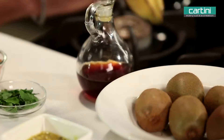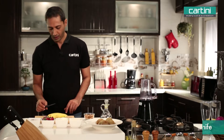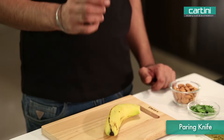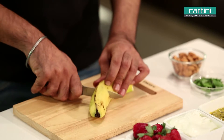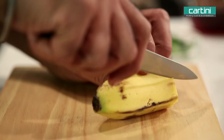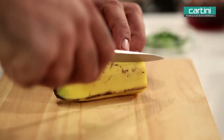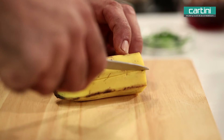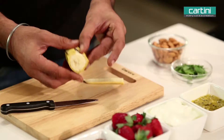We need to peel and chop up the banana. I've got one of Kartini's professional series paring knives. Very simple — half the banana, then just gently make a few incisions down the skin, and then we just simply peel.